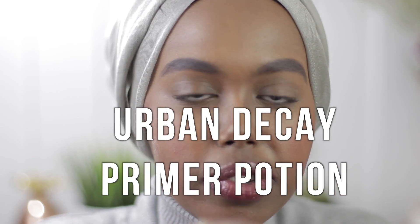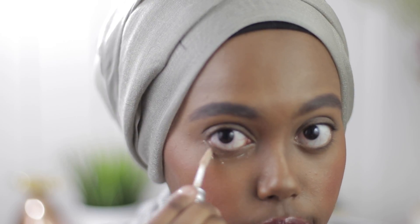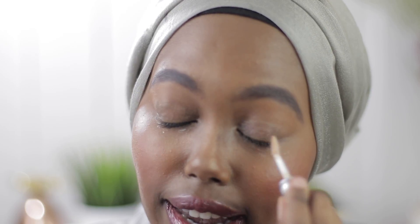First I'm going to prime my eyes using the Urban Decay Eyeshadow Potion. I don't just apply it to my upper lid — I take a little more of the product and add it just below my eyelid as well, because we're going to be smoking out the colors today. I want to make sure those colors stay all night, so this really ensures everything stays where it's supposed to be and nothing is migrating.